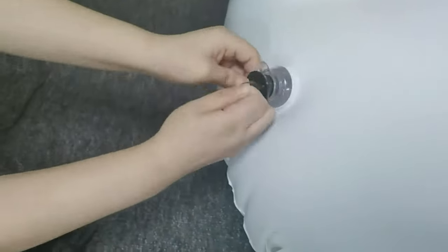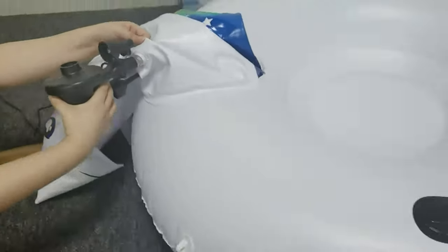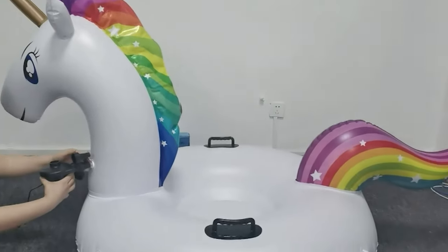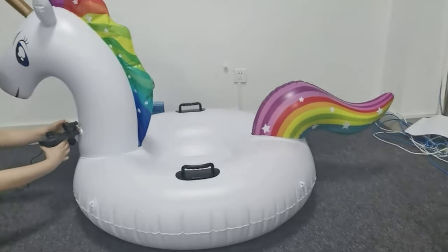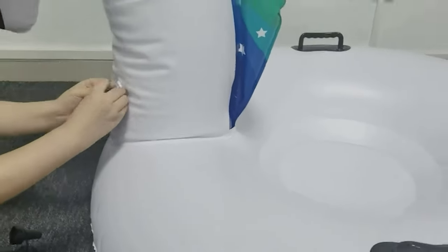Our guide video on the 7 best snow tubes has all the choices you could hope for. We've included quite a few types of snow tubes, so pay attention and pick the one best suited for your needs. If you are using any of the snow tubes, let me know your opinion in the comments.